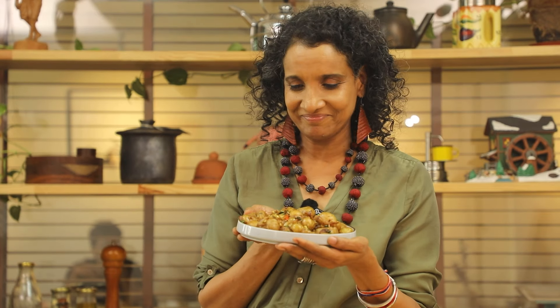Love this aroma! Make this in your own version and enjoy.